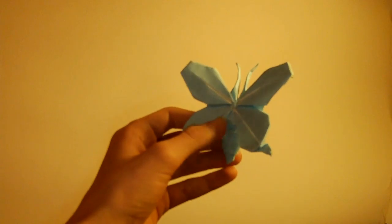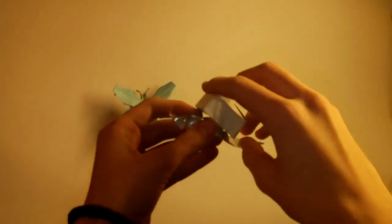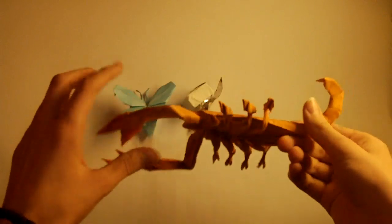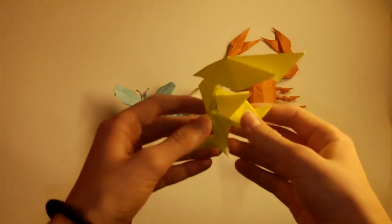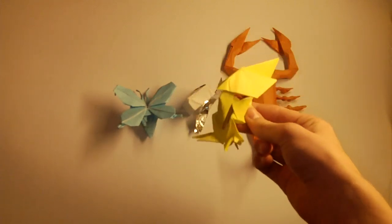This is Butterfly NC designed by Satoshi Kamiya. Then we have Snail by Hideo Kumatsu — I'm one of the first folders ever to fold it. Scorpion by Lanca, the best scorpion ever in my opinion. Chocobo — but this is not a regular version, it's a chibi version, which is reverse engineered from the picture.